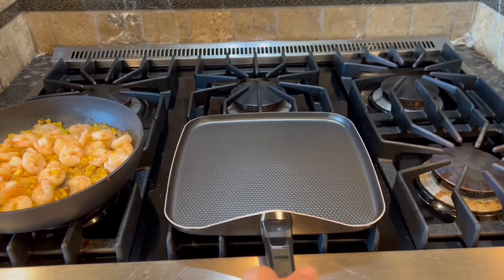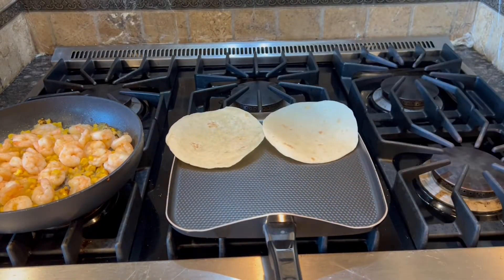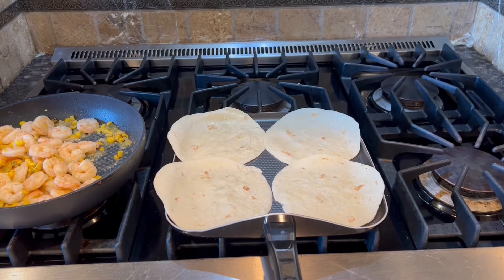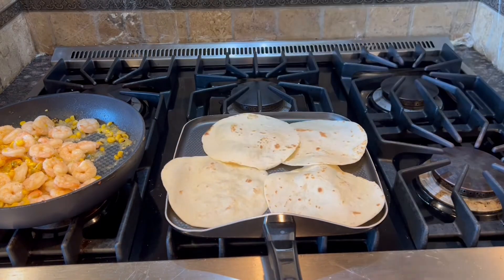Now we're getting to the final stage of this dish. To warm up the tortillas, use a square pan at medium heat for about 30 seconds per side. Watch them closely — you can easily see when they're ready. You can work in batches, but if you prefer hot tortillas, you may want to assemble and eat the tacos in batches.